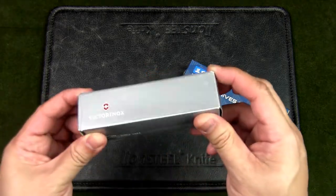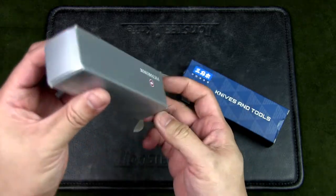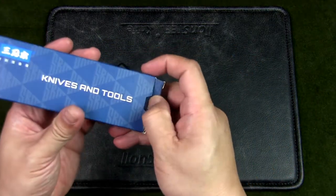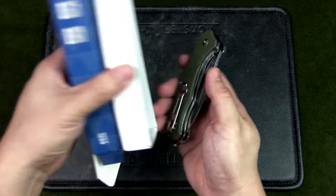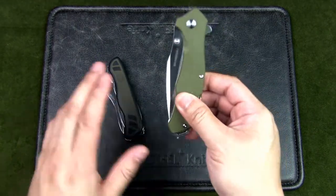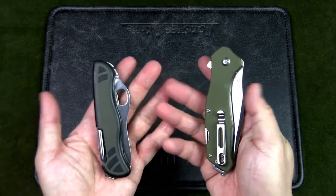Let's open up the Victorinox first. This is the old packaging — the new packaging comes in a clear plastic product packaging; this is the traditional silver box. The Sanrenmu comes in a blue cardboard box with a tray that opens up to reveal the knife. I deliberately chose both knives in green — the Swiss Soldier only comes in this color scheme.